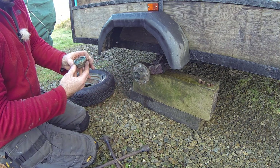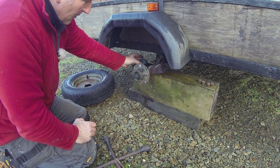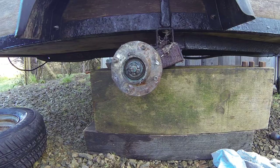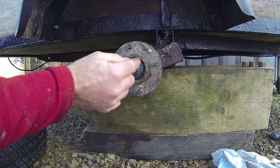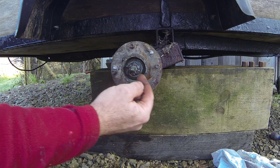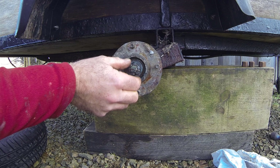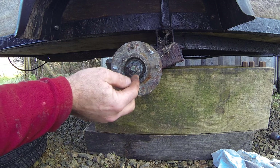The hub cap comes off — this is a plastic one, not on very well, and it's got a crack in it, so that's going to let water in over time. Here's the crux of the whole thing: we've got a castellated nut — a nut with notches in it — and a split pin that goes through a hole in the end of the axle and engages in those castellations. You can see the nut is loose but has been prevented from turning by the split pin. We need to fold the split pin back straight so we can draw it out.